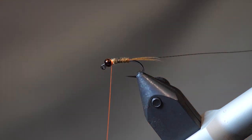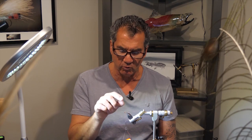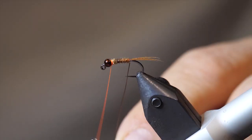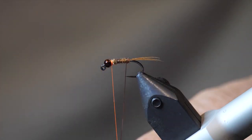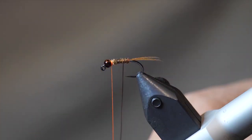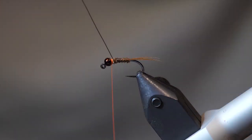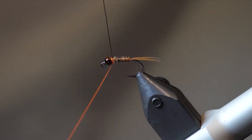Now that we have the body tied in, you'll notice if you only use a few strands of pheasant tail the body stays nice and thin — that's the way we want it. Take the wire off the back and wrap it in the opposite direction, forming about five to six wraps up, and tie off behind the bead.